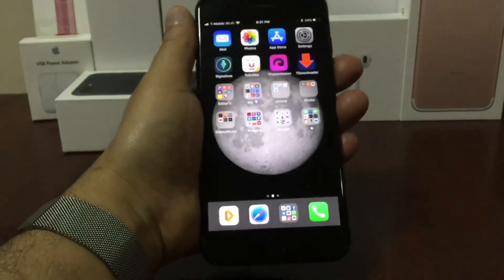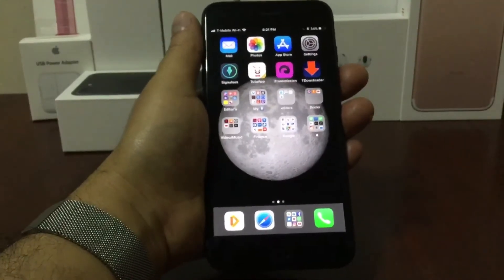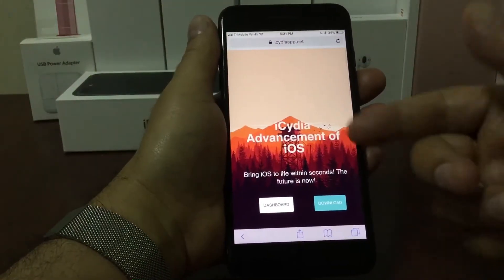So the app that I'm talking about is called iCedia. For this you don't need to be jailbroken and you don't need a computer. All you're going to need is to open the Safari browser and it's going to take you to the iCedia page.